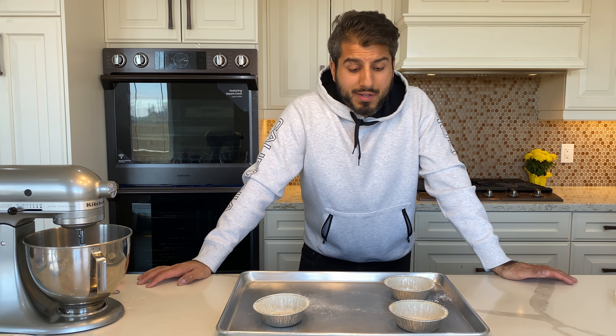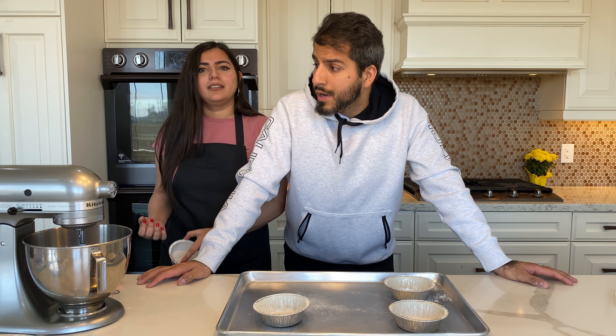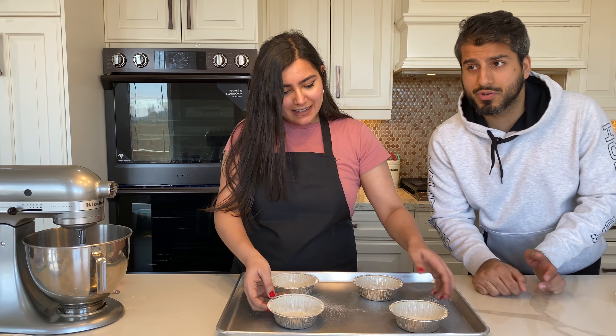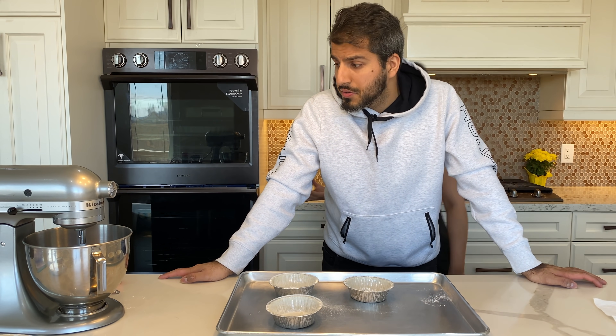Hello guys. So I will be taking over for my wife. I have never said this, but I'm a much better baker than she is — I can bake store-bought brownies, cake, Danish, cookies. I am very youthful in certain situations.